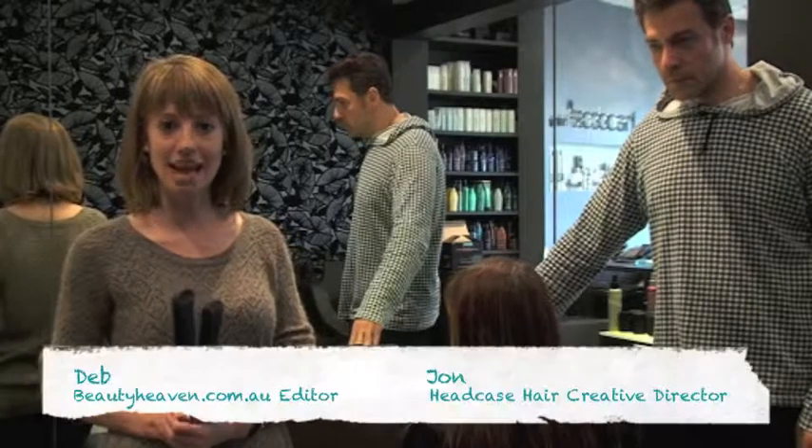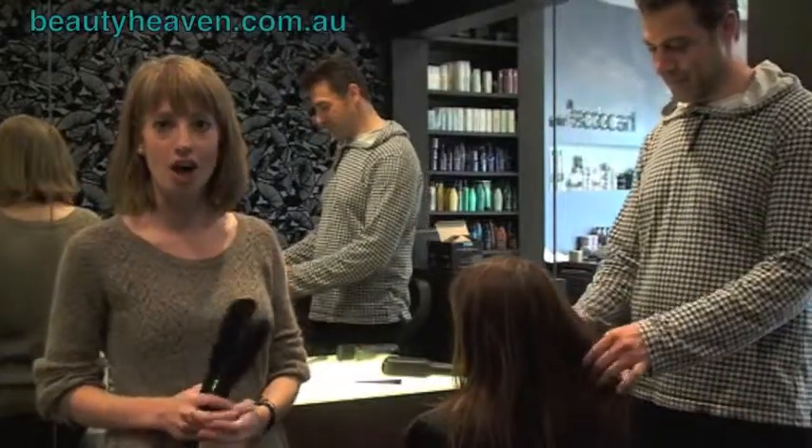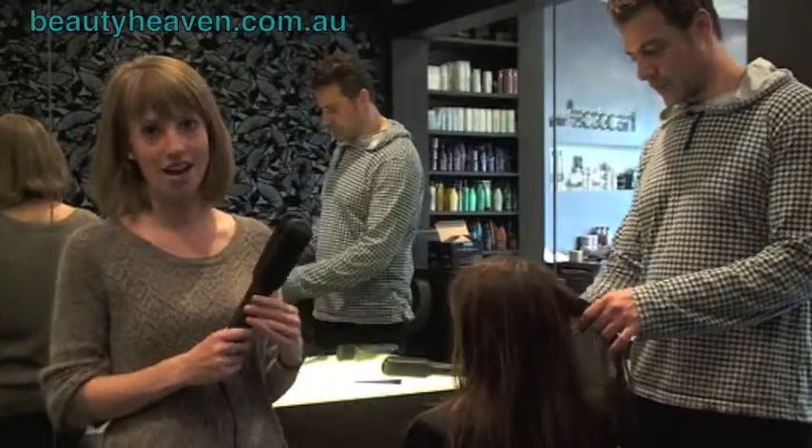Hi beauties, I'm here at Sydney's Headcase Hair Salon with the creative hair director, John, who's going to be focusing on how to create curls using the Cloud9 straightening irons.